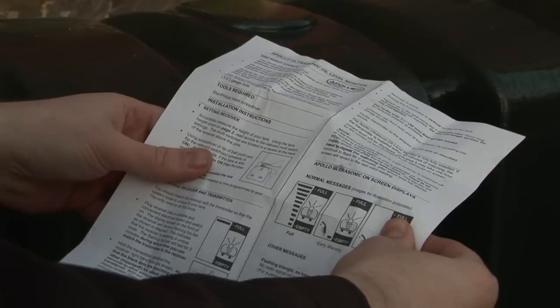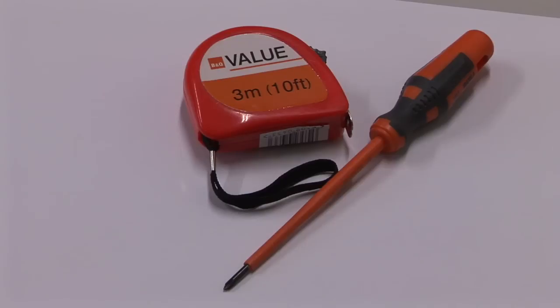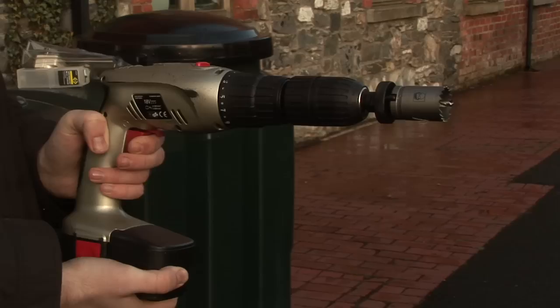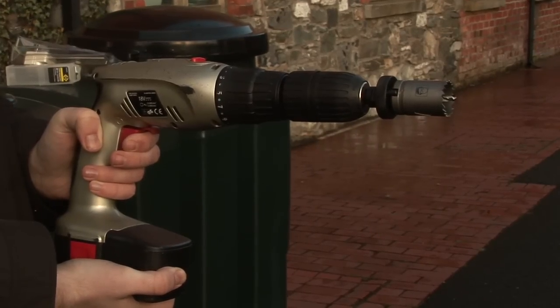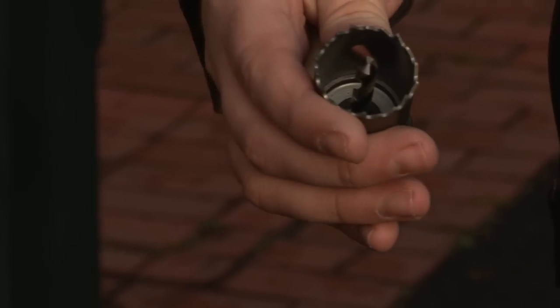You should retain these instructions after installation for warranty information. You will also need a star screwdriver and a measuring tape. If your tank is not pre-drilled, you will also require a drill and a drill bit suitable for creating a 32mm diameter hole.